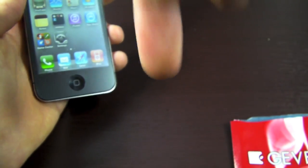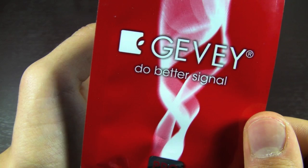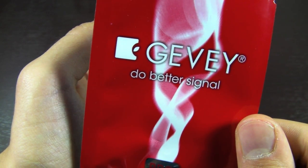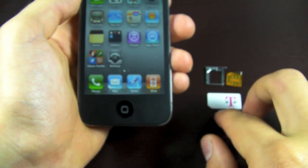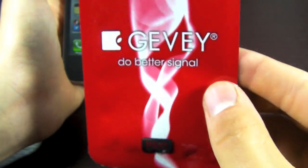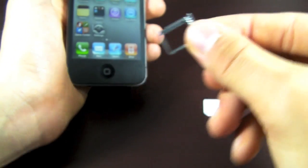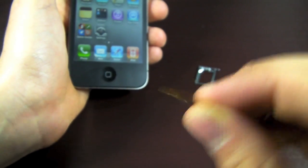I'll have links down below to their official Apple and Berry website where you can get one of these. If you aren't familiar with a Gevy unlock tool, it is a hardware unlock, meaning you won't need a computer or any software to do this. All you'll need is your iPhone 4, your SIM card trimmed down to a micro SIM, and the contents of this little packet — which is the micro SIM card adapter and the little chip you place under your micro SIM card.